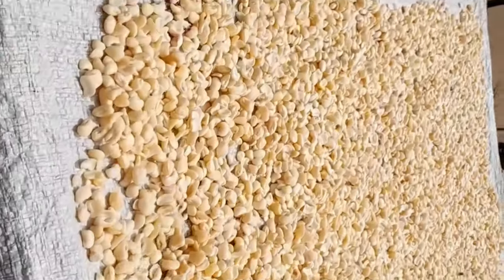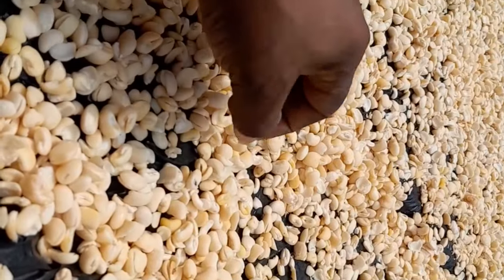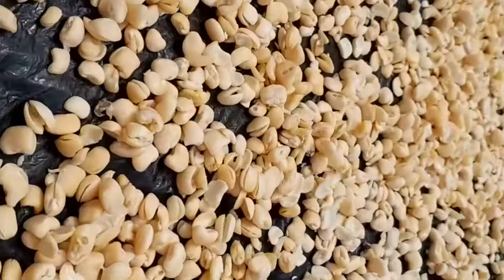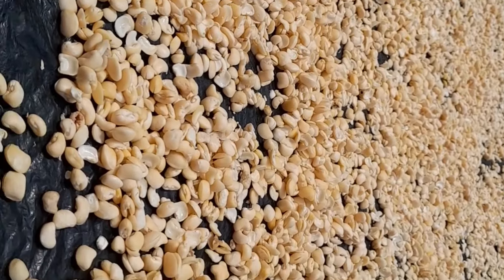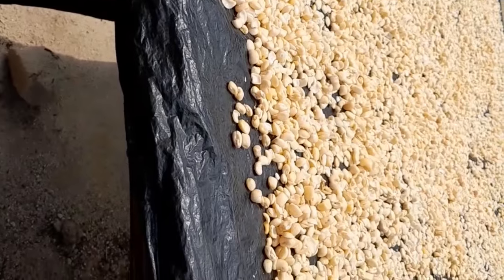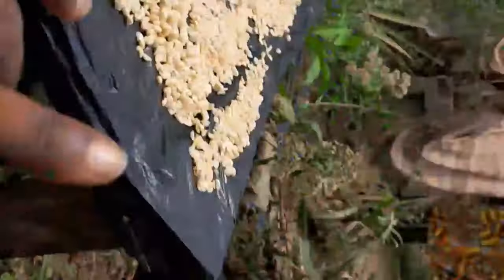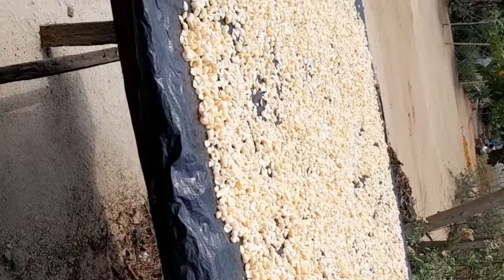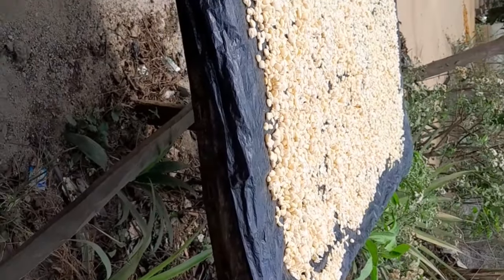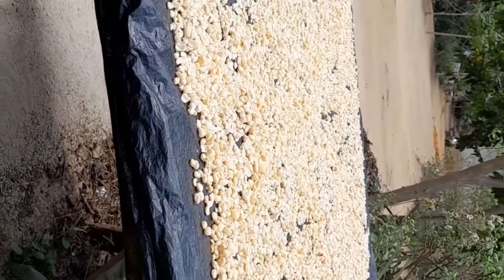We started washing very early so that before the sun comes we would have finished selecting and peeling, making sure there's no skin or shaft on it. Because if there's shaft on it when you're making akara, the color of your akara will be black. You have to remove all the shaft and make sure everything comes out white. We spread them on both tables — the first one is already dry and packaged. We're washing another batch to dry on the other table because the customer ordered a lot.